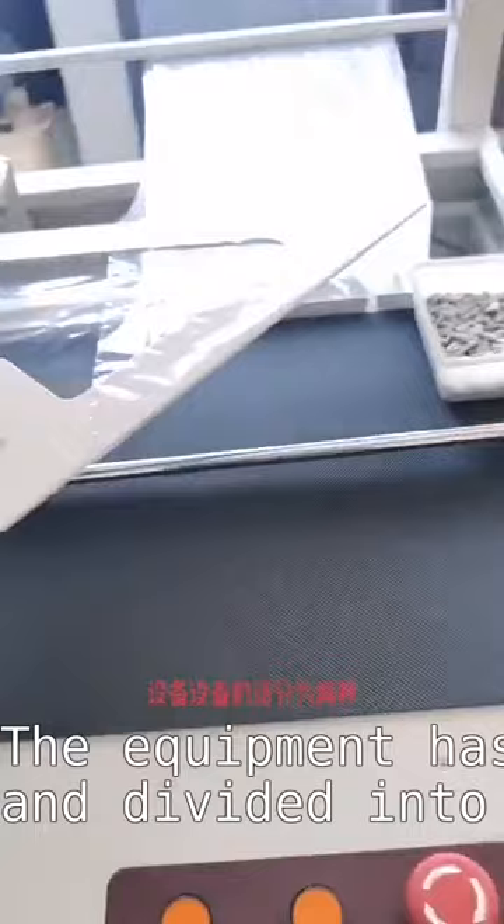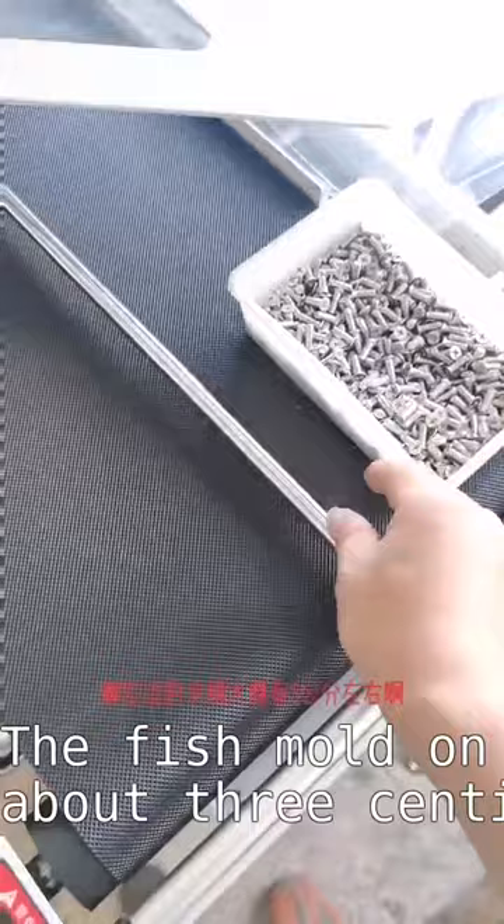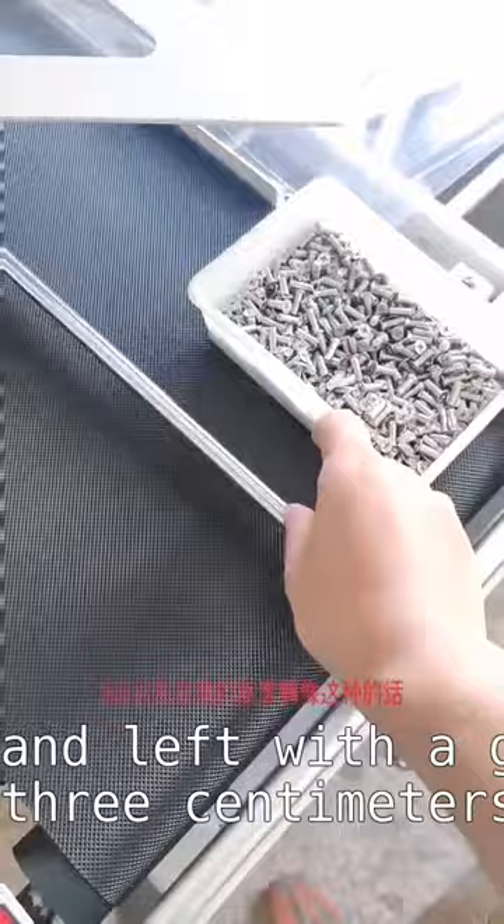The equipment has been adjusted and is divided into two types. Take a look — if it is a normal product like ours, then position it to the left. The fish mold on the side should have a gap of about 3 cm on the left. The height should be like this.